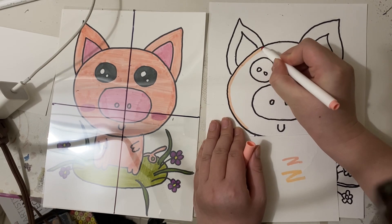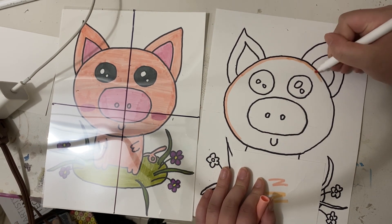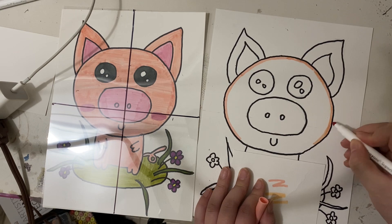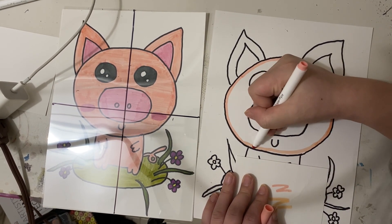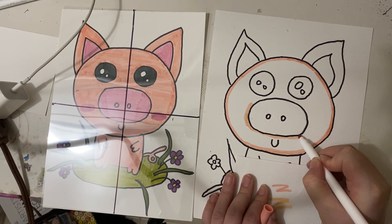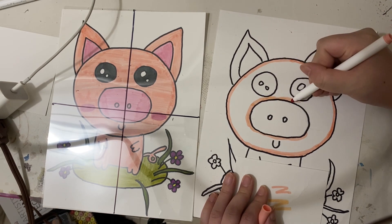And then when we are doing the colors, first we test out the color on the paper first. Then we trace the line inside of the image, inside of the shape — trace one more time using the color. In this case, it's peach color. And then we use parallel lines to fill out the colors. We don't scribble, because that will leave so much white dots and it will look messy.